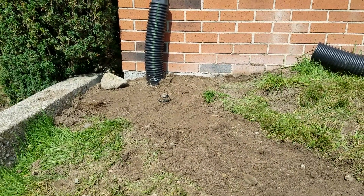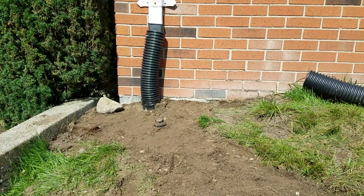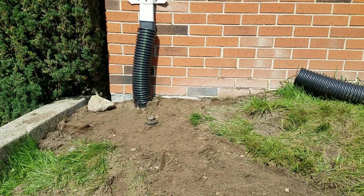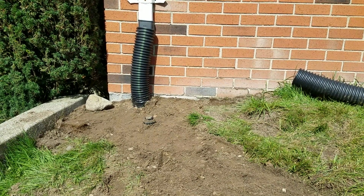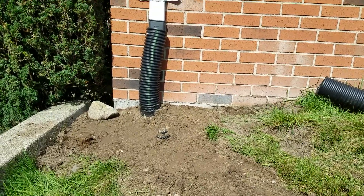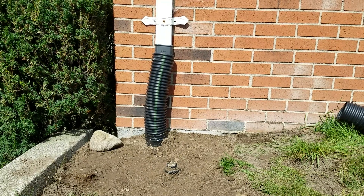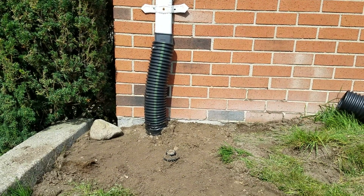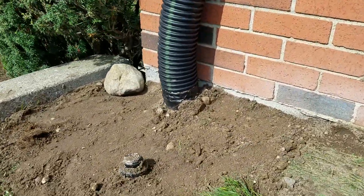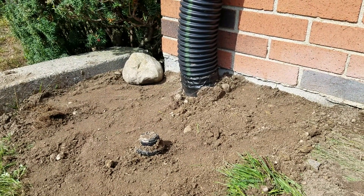To run dual wall pipe, you will use single wall at the gutter to make that connection, and also to connect to the dual wall with a 90-degree fitting — you have to use single wall for a clean installation. It happens to be Advanced Drainage Systems single wall corrugated pipe; you can see the green line, that's their trademark. You can also see a little bit of the agricultural tape that taped up the seam of the 90, so there are no leaks at the foundation of the house.